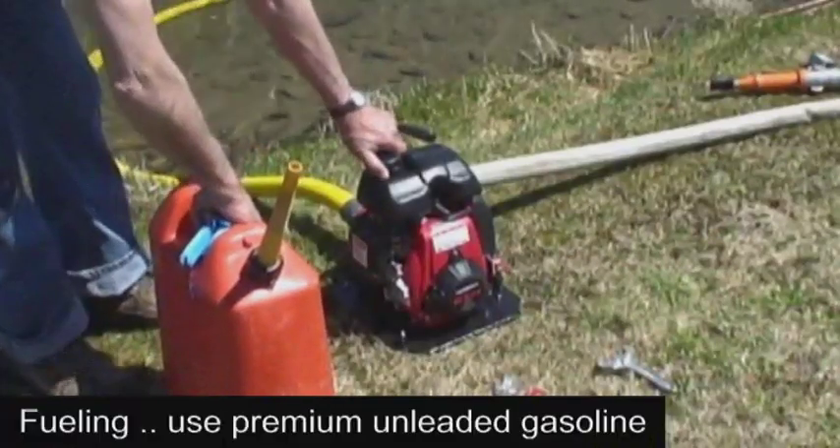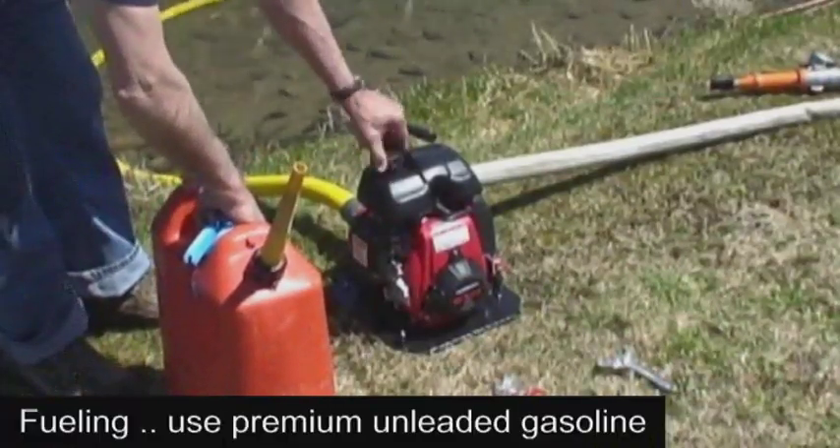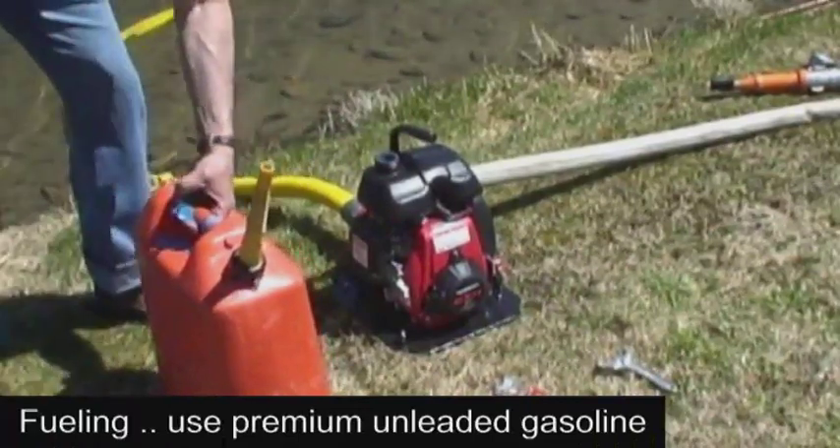Next, we'll check the oil and gas and add as necessary. This is a four-stroke engine, therefore the oil and gas are not mixed.